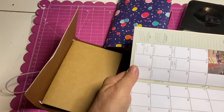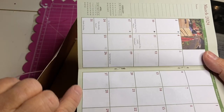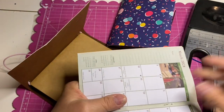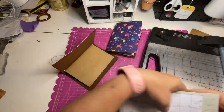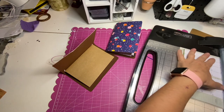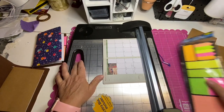I'm going to cut just at the words so I want to try and keep the integrity of my calendar so it doesn't look like I did too much chopping on it. It's going to show a little bit, but I'm just lining it up. Let's see if I can switch it over.